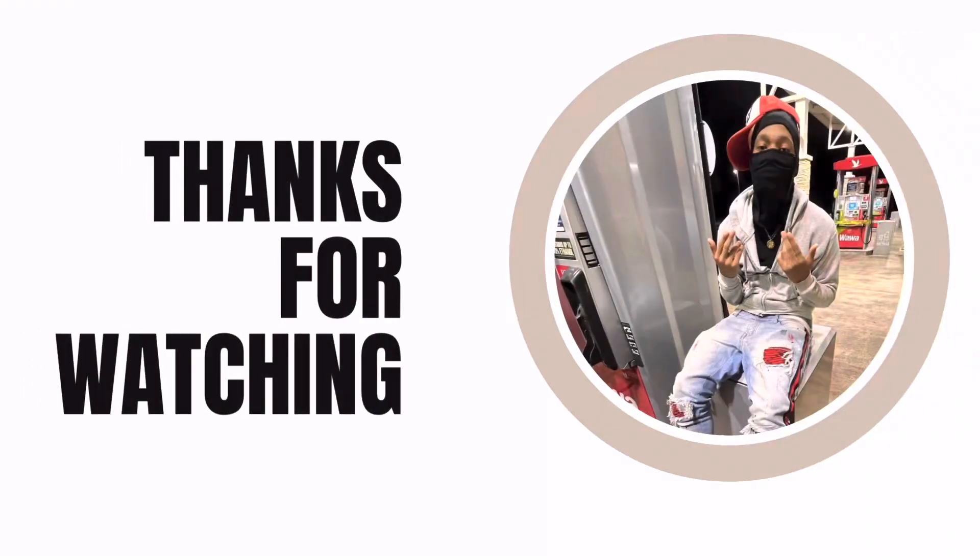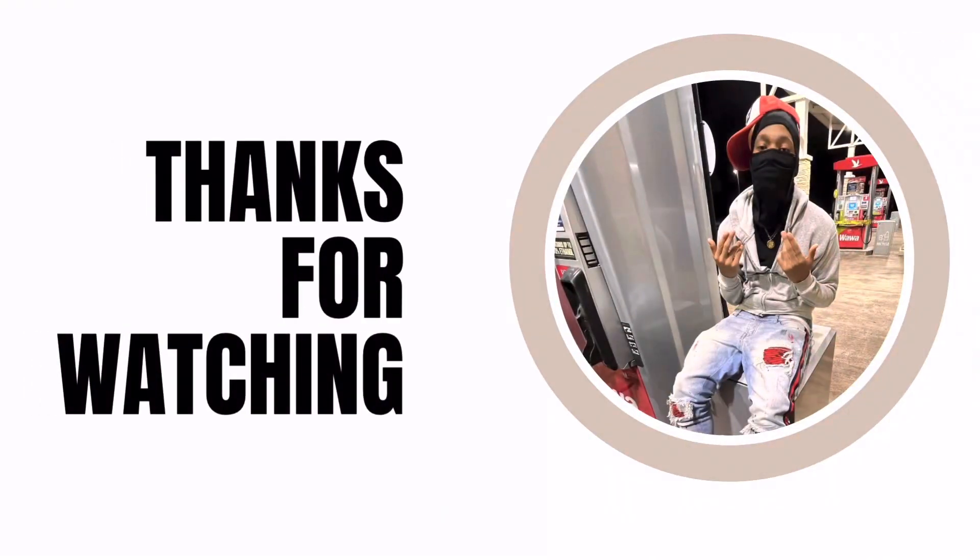I still need to buy a heat press, vinyls, t-shirts, and a Cricut mat because I'm really trying to start this — I'm not playing any games. Put your mind to it and it'll happen. Manifestation is key — write something in a journal and manifest everything, it'll come true. If y'all like this video, make sure to like, subscribe, and comment down below what I should do next for my clothing brand. AJ out.